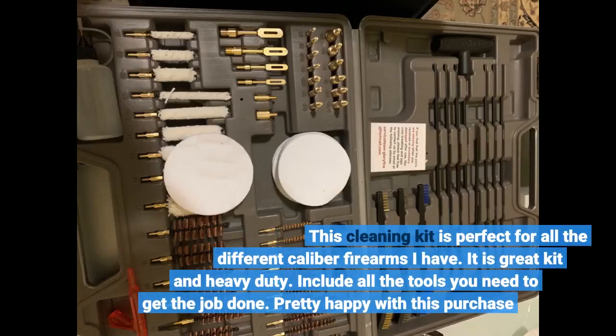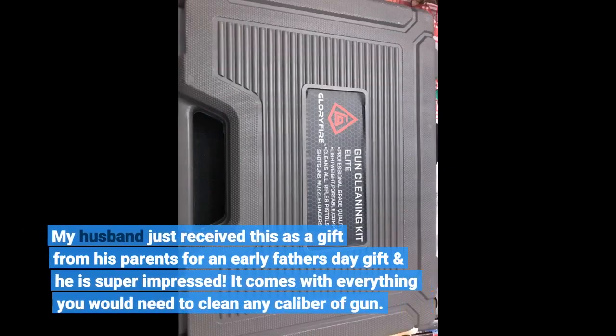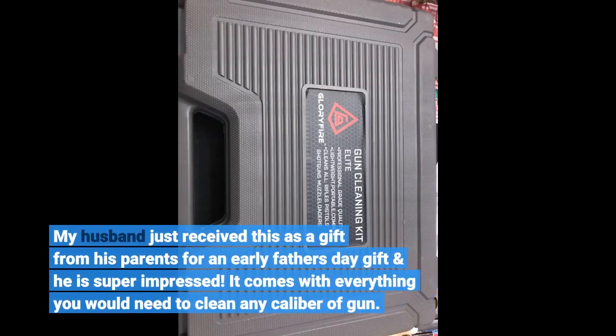This cleaning kit is perfect for all the different caliber firearms I have. It is a great kit and heavy duty. Includes all the tools you need to get the job done. My husband just received this as a gift from his parents for an early Father's Day gift and he is super impressed. It comes with everything you would need to clean any caliber of gun.